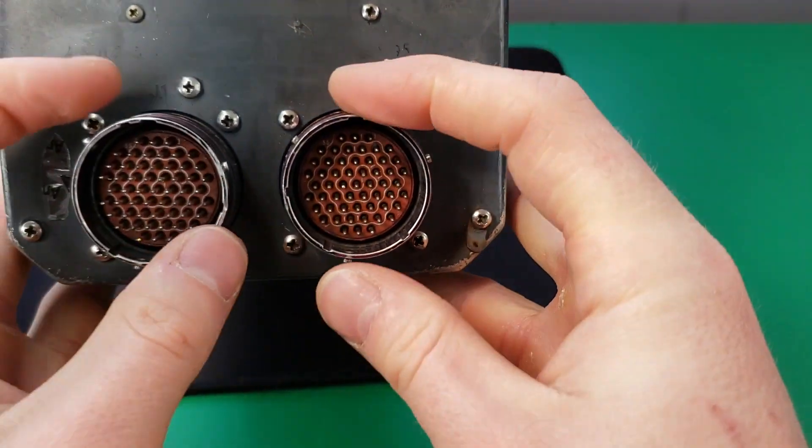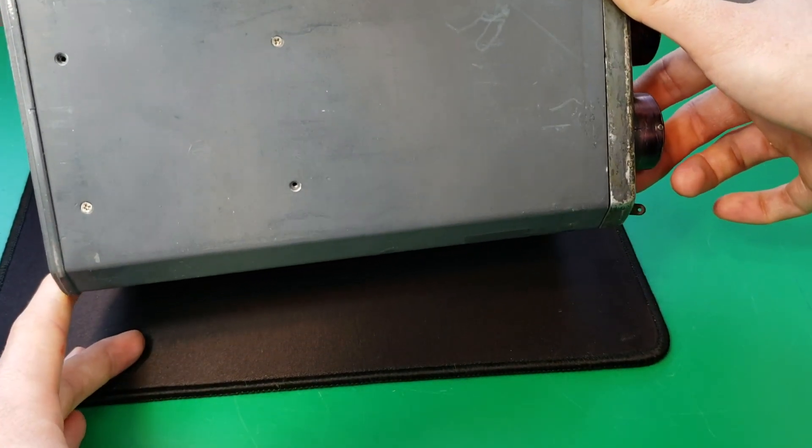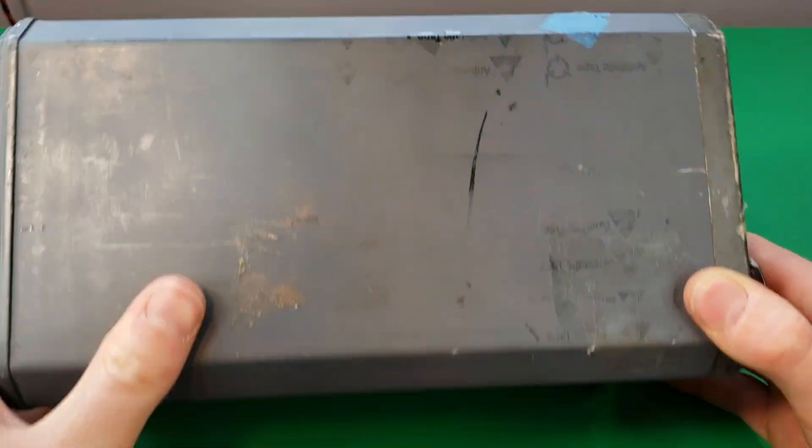It looks like we have one mod here. We have two large connectors here. You can see that we're missing some screws on the bottom, which is not always a good sign. Hopefully it's got all its parts.